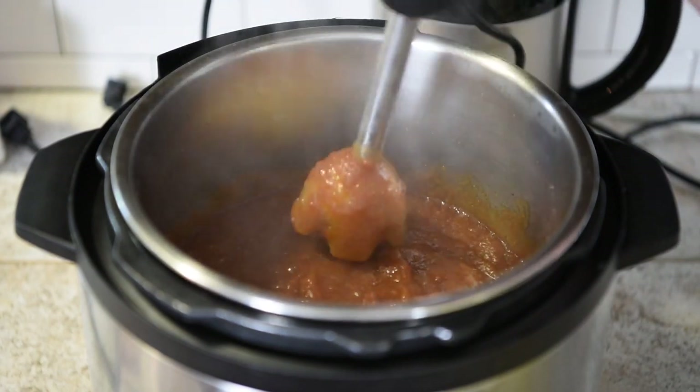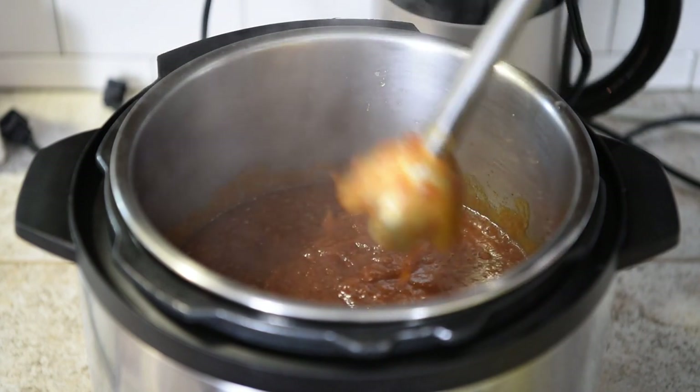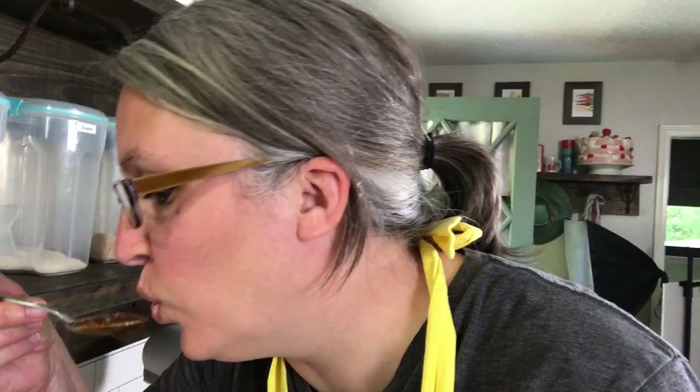Oh my goodness, it smells so good — and it looks so good! I can't wait to try this. I think it's time to take a little taste. Mmm, that is pretty good! I can't wait to have biscuits with apple butter.